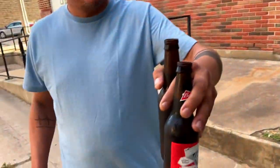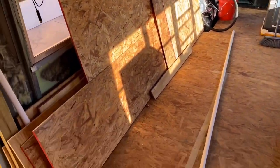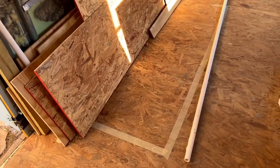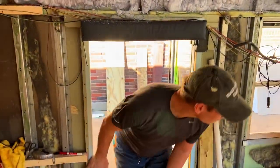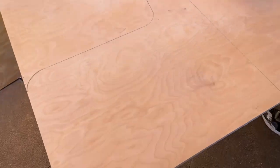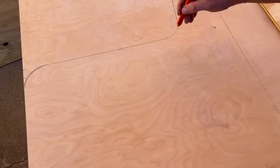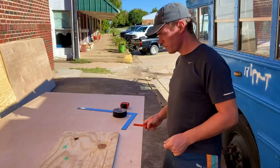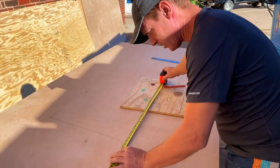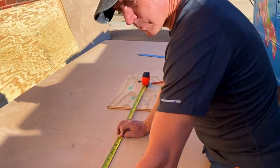Today we're gonna clean up this mess, take all this out, and start building the dinette area in the marked box there — insulate the wall and start building. The nice wood just arrived, so it's gonna be one of the benches inside. The pillow's gonna go up here and up here, and it goes out further — see the pillows.